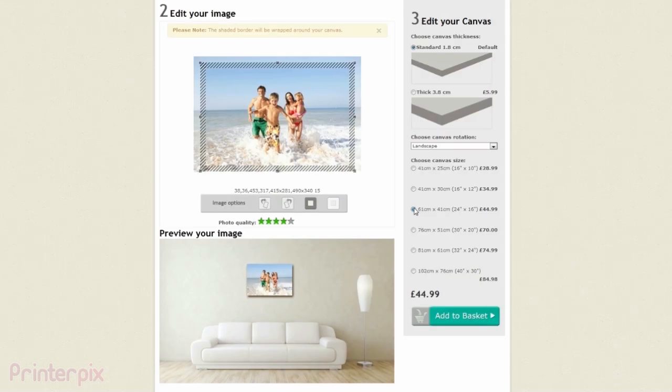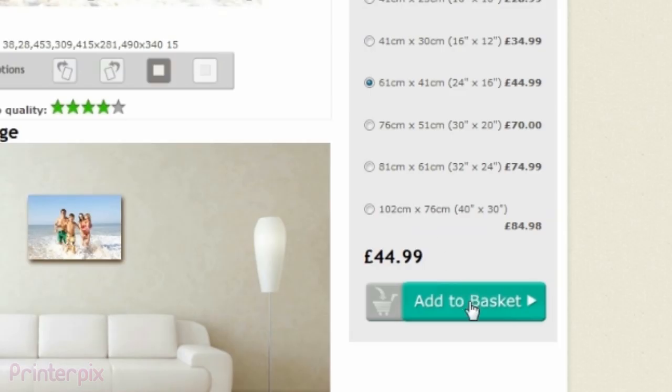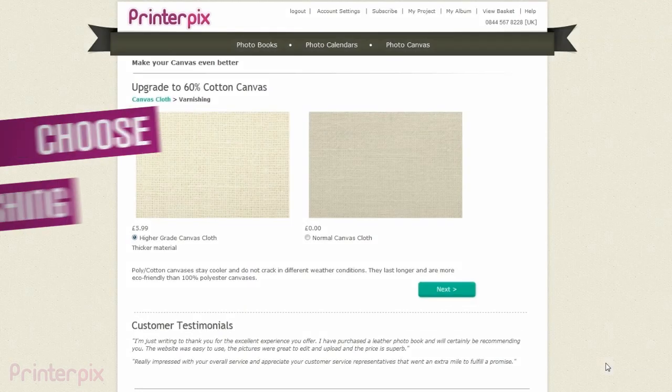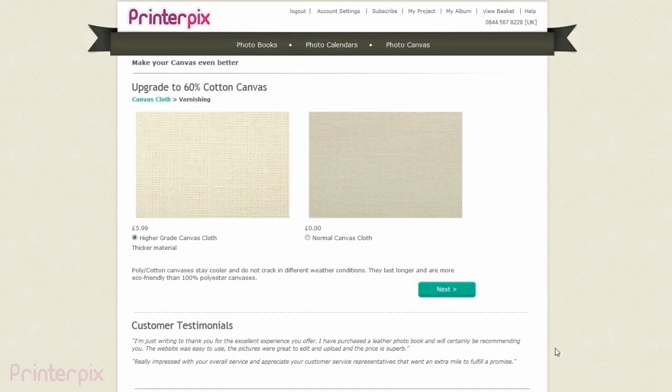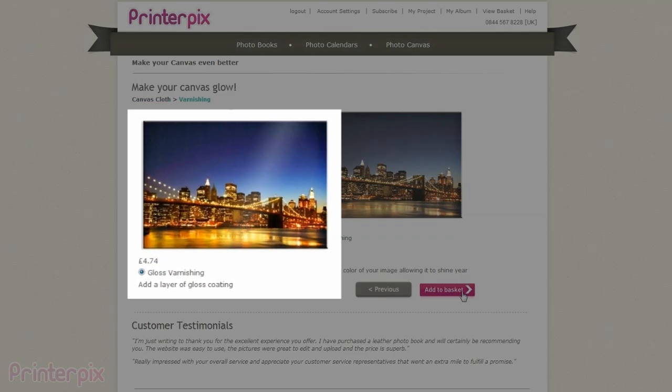Now let's make the final adjustments and move on. You can add a higher grade canvas cloth to make it look even more realistic, and a gloss varnishing to create an even better looking canvas.